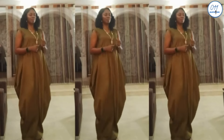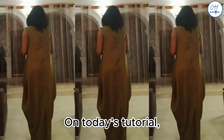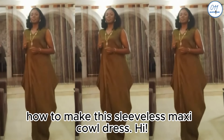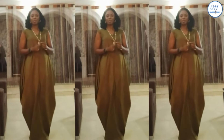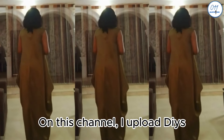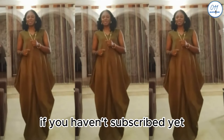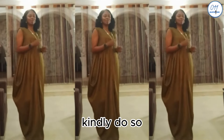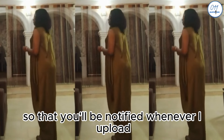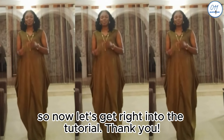Hello everyone, welcome back to my YouTube channel. On today's tutorial, I'll demonstrate how to make this sleeveless maxi cowl dress. My name is Ayo and welcome to Zero One One Clothing Tutorials. On this channel I upload DIYs, pattern drafting, and sewing tutorials. If you haven't subscribed yet, kindly do so and turn on the notification bell so you'll be notified whenever I upload a new video. Now let's get right into the tutorial.